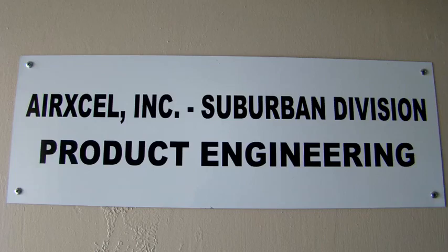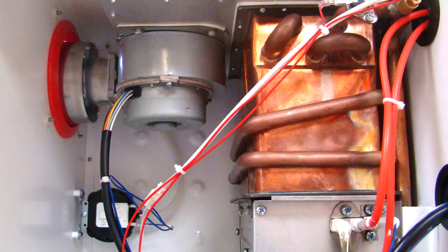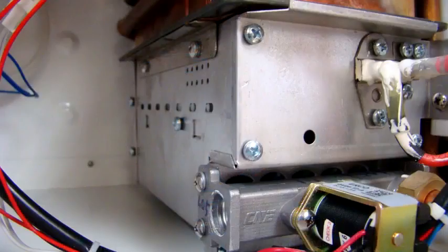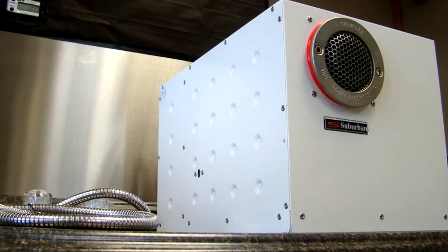After extensive field research and development, the Suburban IW60 on-demand water heater was developed. Suburban didn't just manufacture a state-of-the-art on-demand water heater for RVs — they manufactured an industry-best on-demand water heater for RVs.